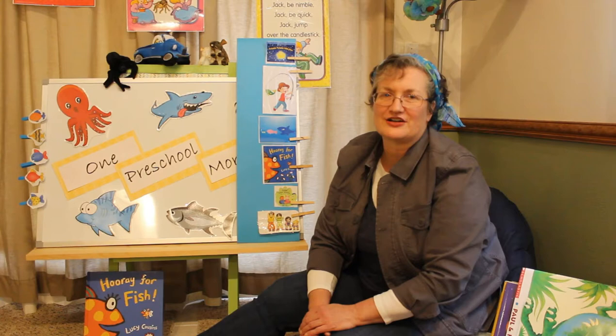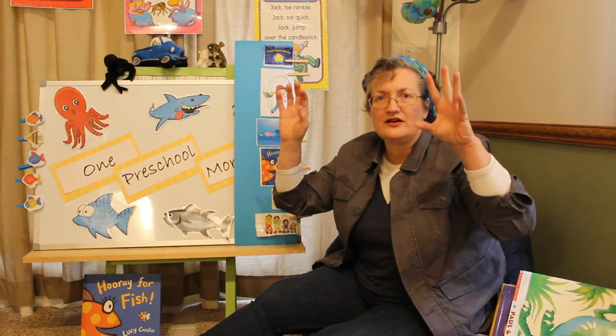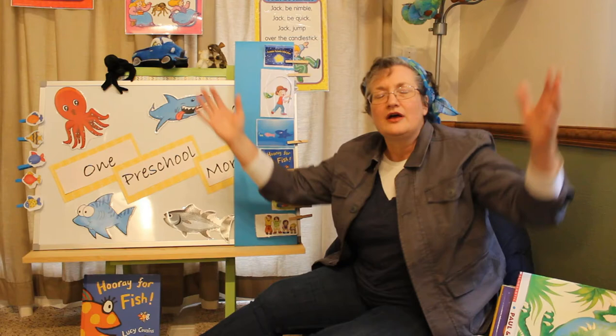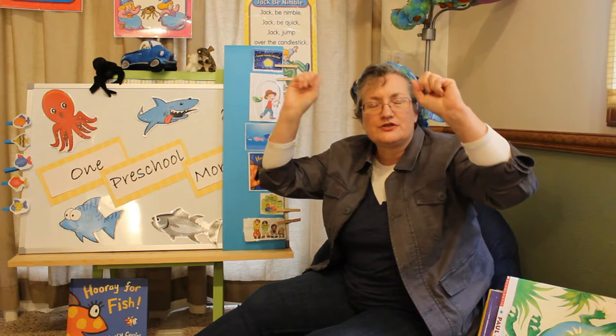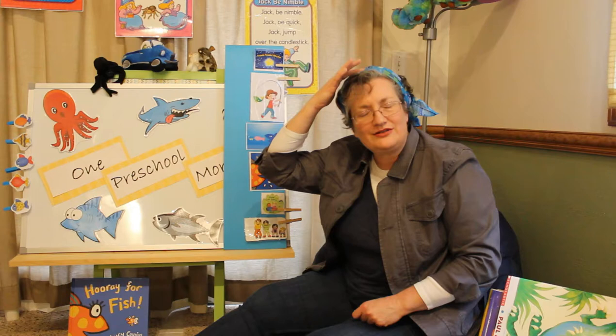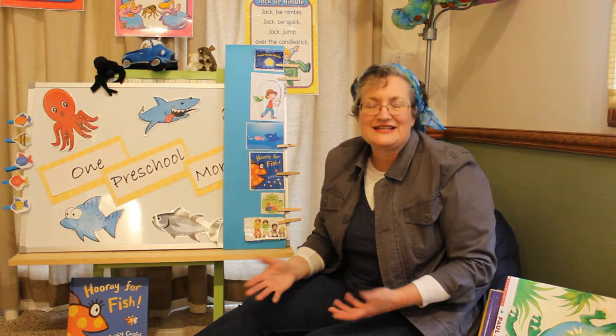Are you ready to sing? Okay, put your fingers up. Let's sing Twinkle Little Star. Twinkle, twinkle, little star, how I wonder what you are. Up above the world so high, like a diamond in the sky. Twinkle, twinkle, little star, how I wonder what you are.